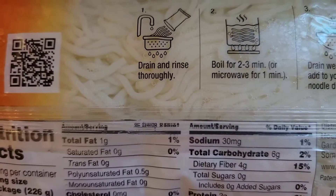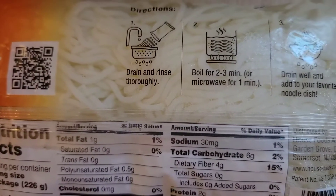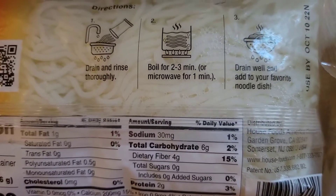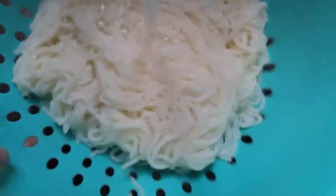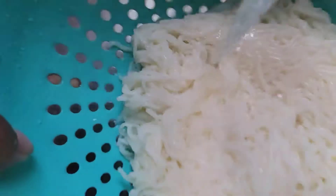Now you guys, I'm gonna be making these noodles. Here's what you gotta do — drain and rinse thoroughly, then boil for two to three minutes, but I'm just gonna put them right on the stove. So yeah, let's get to it. Here are the noodles — now I'm going to rinse them, give them a good rinse and a good shake.